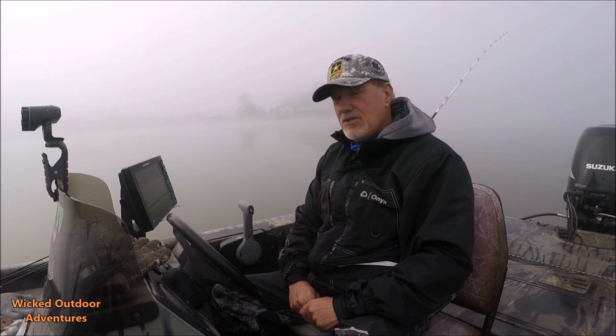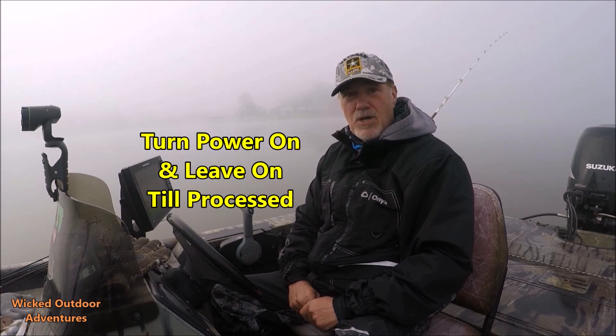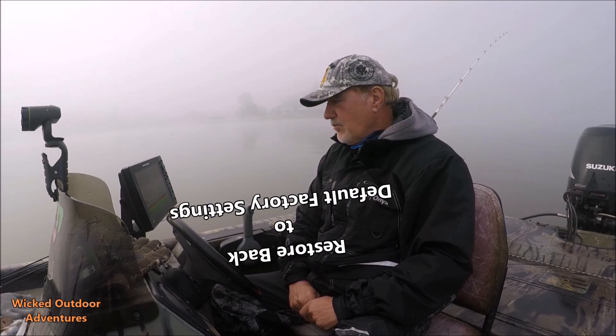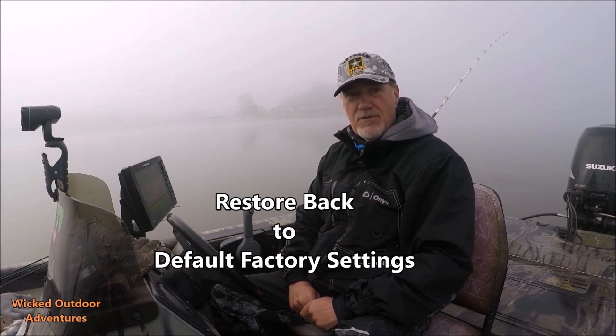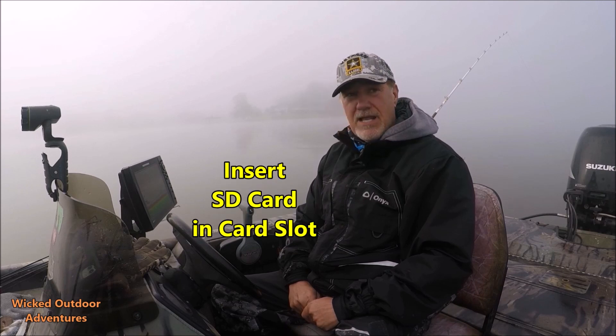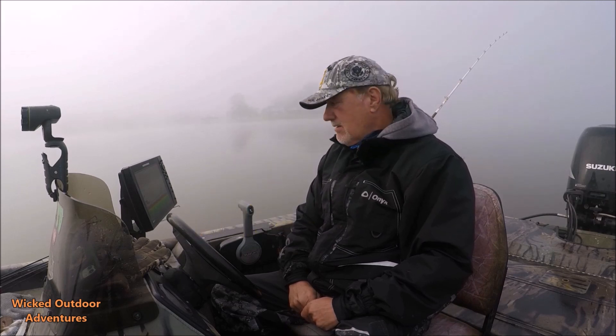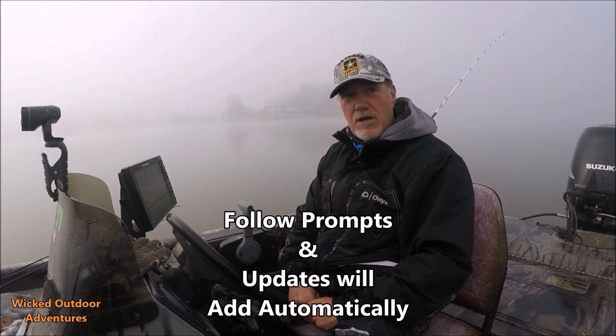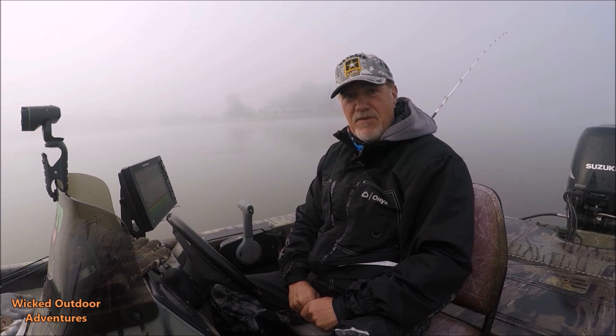The third and final step: go back out to your unit and power it up. Go to settings, go down to default settings, and return your unit back to default settings — do this twice. Then take the SD card that you downloaded the new updates on, slide it into your unit, follow the prompts, and the unit will automatically recognize the card and add the updates to your unit. It's that simple, folks.